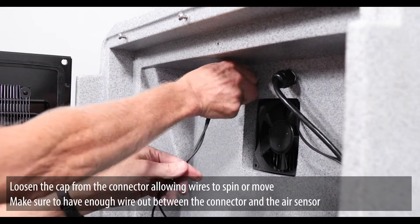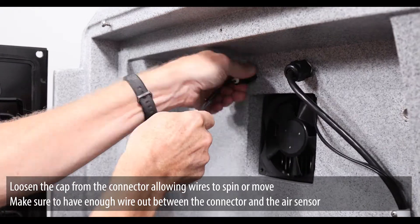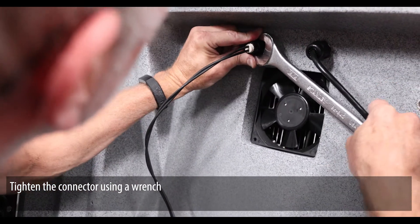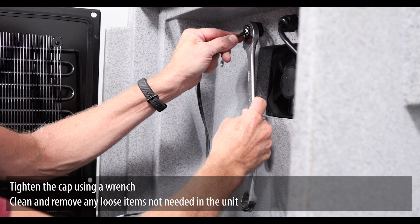Loosen the cap from the connector, allowing wires to spin or move. Make sure to have enough wire out between the connector and the air sensor. Tighten the connector using a wrench. Replace the cap once the connector is secure and tighten the cap using a wrench.